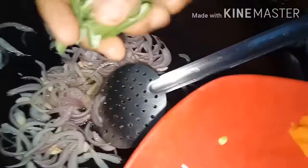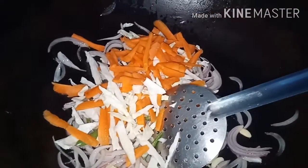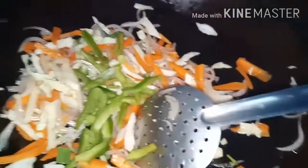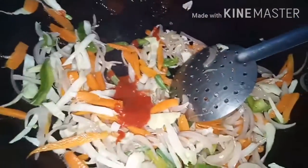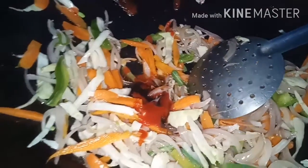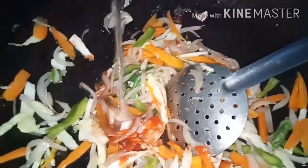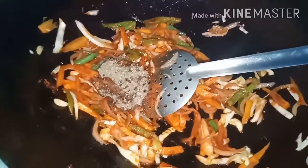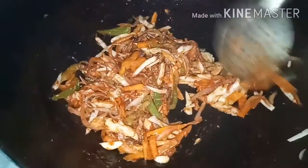We will have beans, cabbage, and carrots. Add 1 tablespoon of chili sauce, 2 tablespoons of chili sauce, 1 tablespoon of vinegar, and 1 tablespoon of ginger.